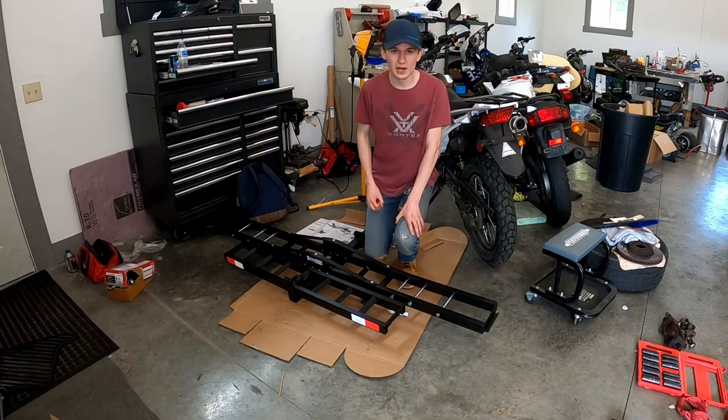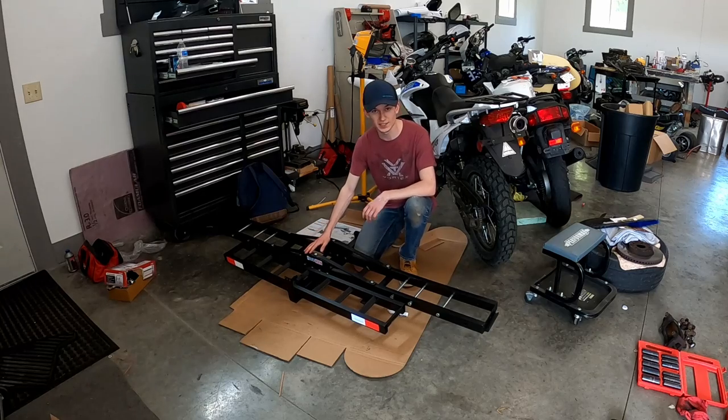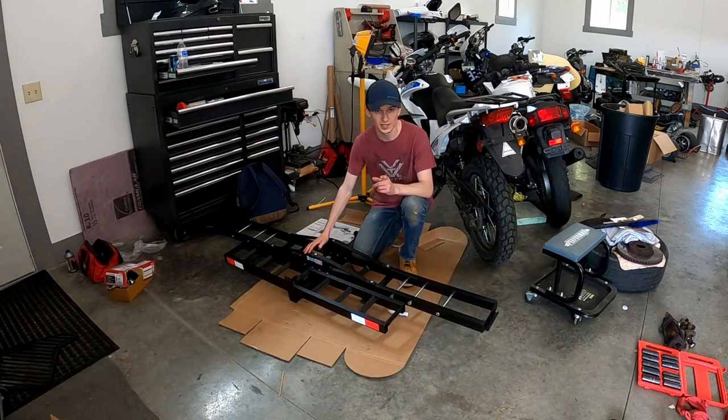I got the van out here today, so I'm going to test this thing out. It's all built up, just got to carry it outside and hook it up on the van. Let's do it.